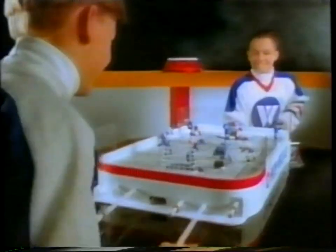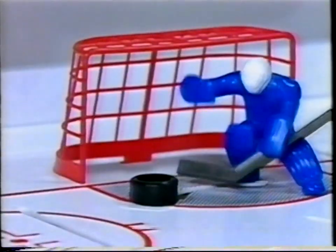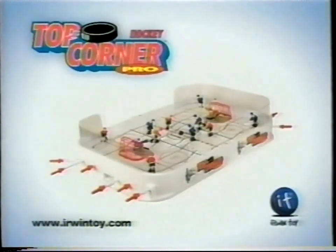The ice. The action. Slapshot. It's Top Corner Pro Hockey. Incredible slapshot action. Authentic ice hockey play at your fingertips. Top Corner Pro Hockey. Slaps it on.